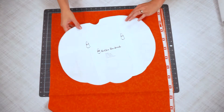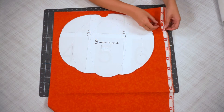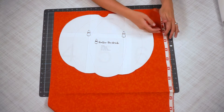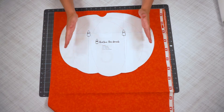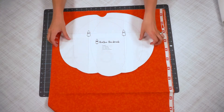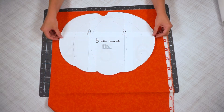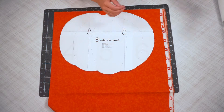The first thing we're going to do is cut out all the pieces. I have this orange fabric — it is double layered and it's not symmetrical, so you need to make sure that you are mirroring the pieces. I'm placing this here and I'm going to cut it out.